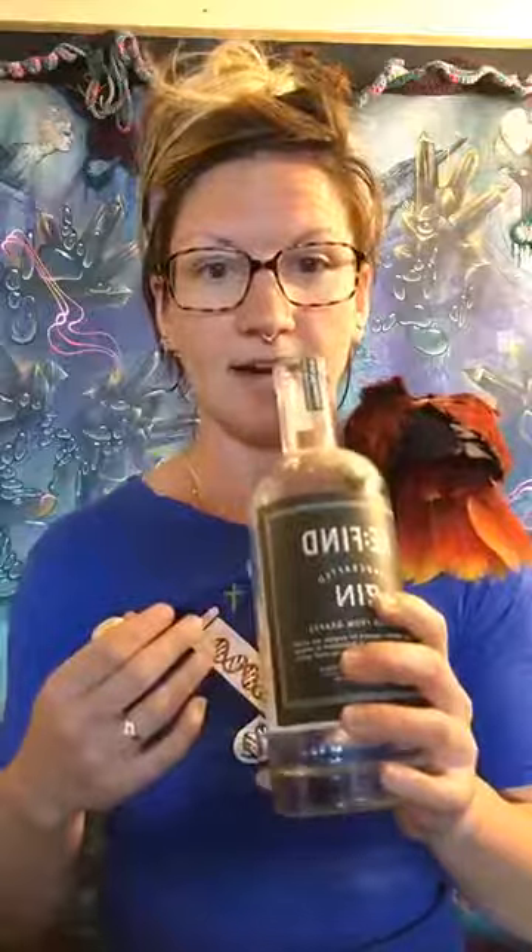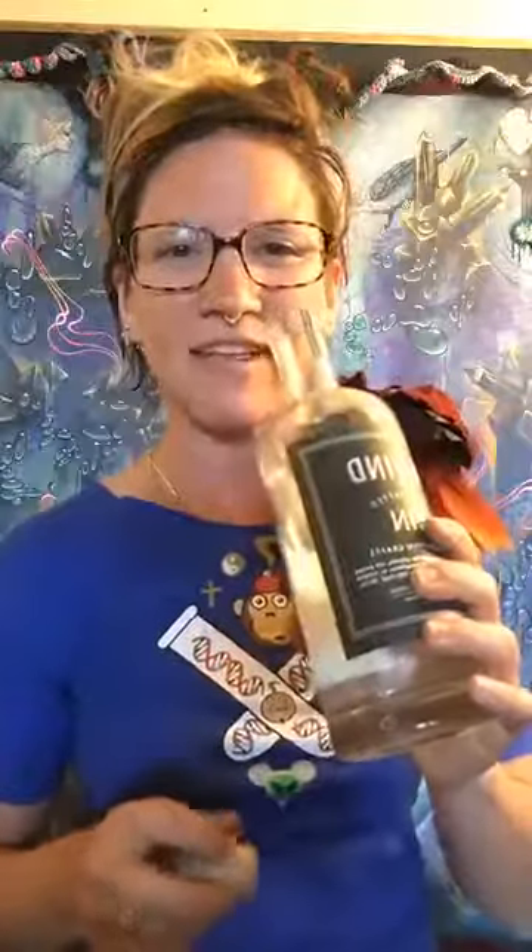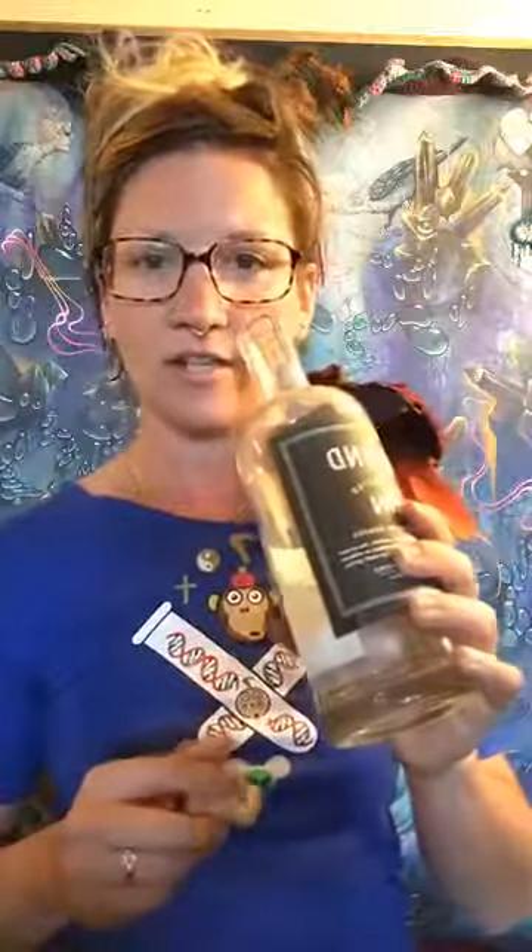So the grapes give the gin a really silky, velvety sort of character. Hi everybody who's just joining. It's a really lovely silky character that you can definitely get just on the nose, but it's especially prevalent when you take a sip of it.